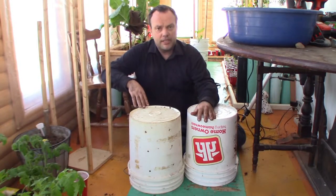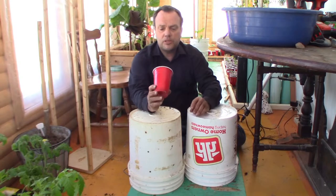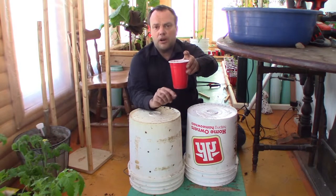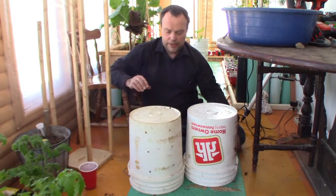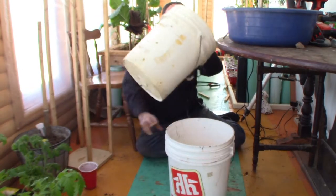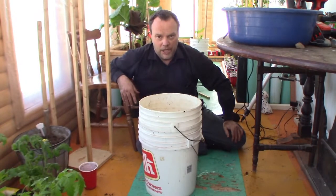You've probably seen the double cup method when using these solo cups. They put a stone in the bottom of one cup and then put the second cup in. Well, my self-watering planter is going to be a double five-gallon bucket.